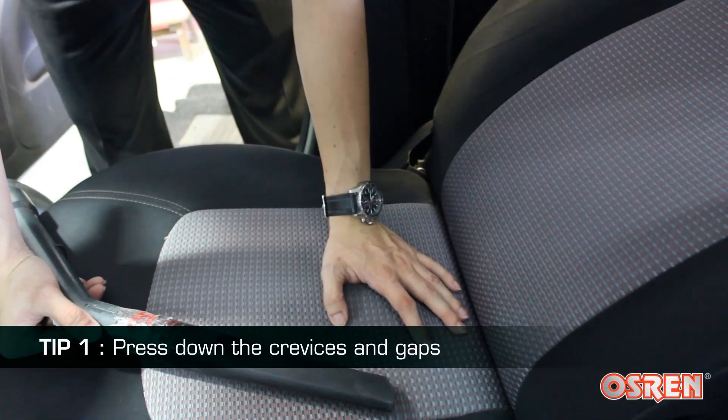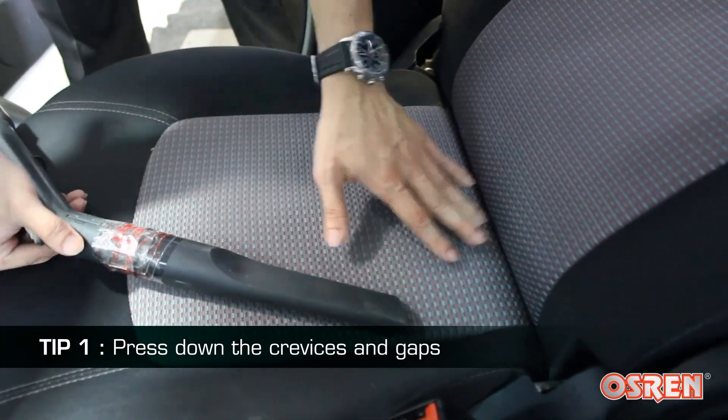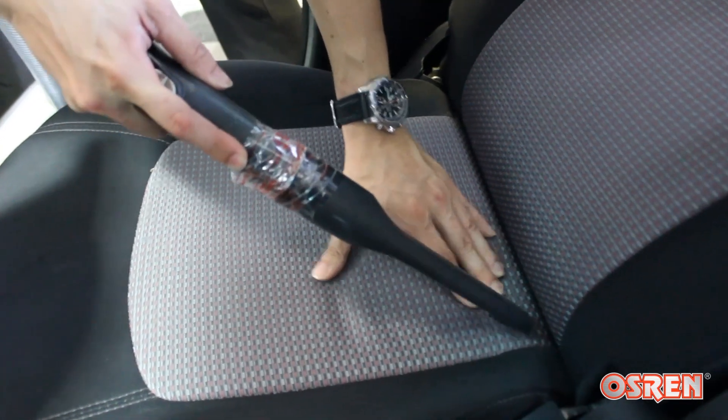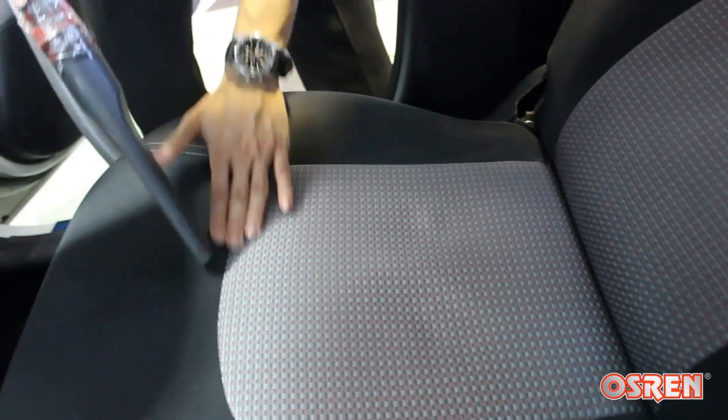Tip number one: you want to press down all the crevices and gaps of the seats so that you can really vacuum and take out all the dirt inside. You want to press down all these areas.